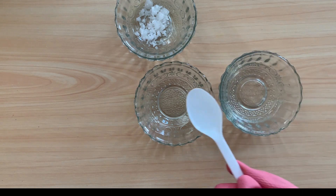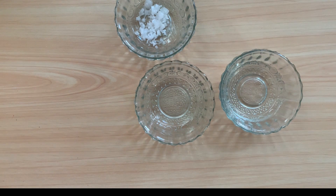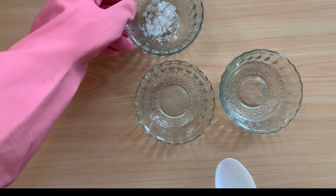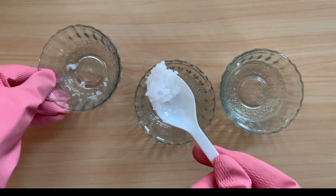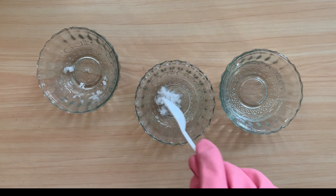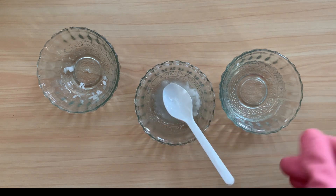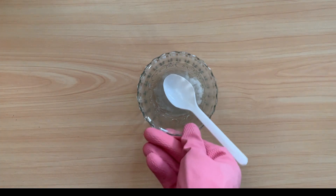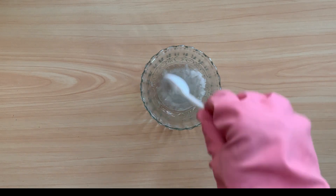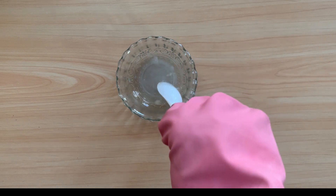First, take some water in the vessel. Then add caustic soda into the water. After that, mix it thoroughly until all the flakes of sodium hydroxide are completely dissolved in the water — not a single particle should remain undissolved.